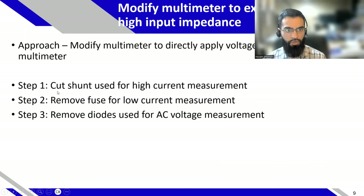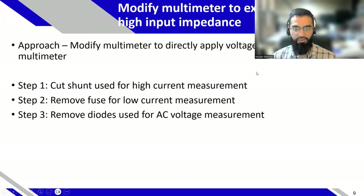For the specific multimeter I'm using: if you cut the shunt used for high current measurement, remove the fuse for low current measurement, and remove the diodes used for AC voltage measurement, you've basically modified the multimeter so that when you apply voltage, you're directly applying it to the ADC — the analog-to-digital converter — which has giga-ohms of input impedance. The reason we don't see that normally is because the external impedance stabilizes the circuit by forming a filter. In our case, we're already applying a 10 or 100 microfarad capacitor, so we already have that filtering aspect and don't need that resistance anymore.